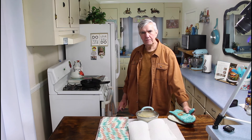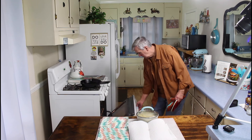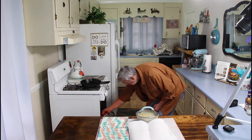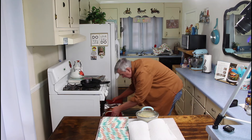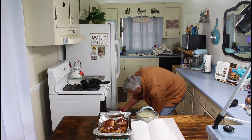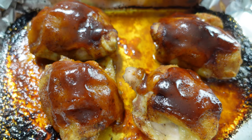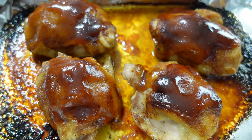The timer is beeping, so the chicken should be done now. Let me get it out and we'll take a look at it. That oven is definitely hot today. I think I hear Marie coming in here — let me show her how this looks. Marie: 'I come in here to see what was smelling so good.' It does smell good, don't it Marie? It does. It looks good too. There's our baked barbecue chicken.